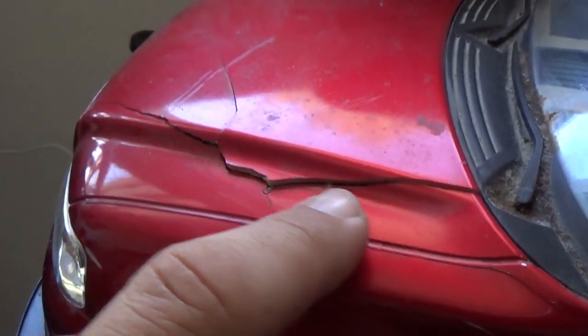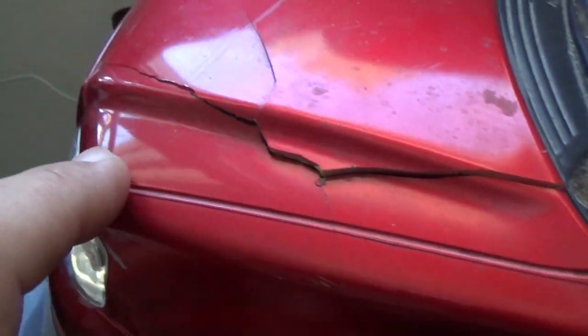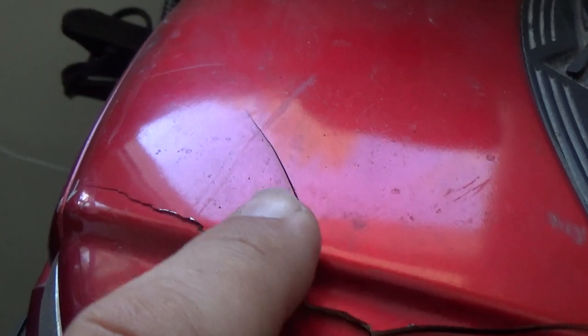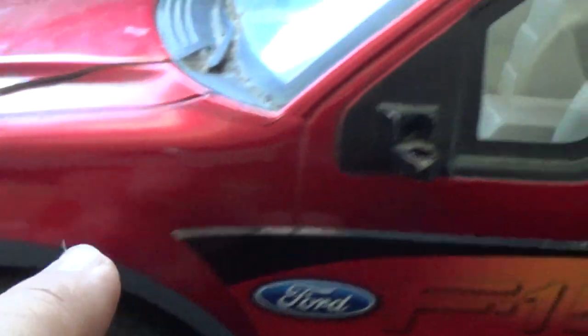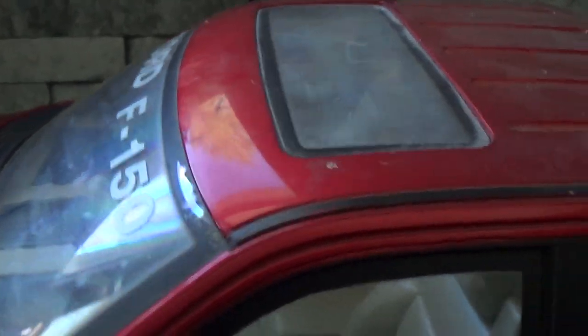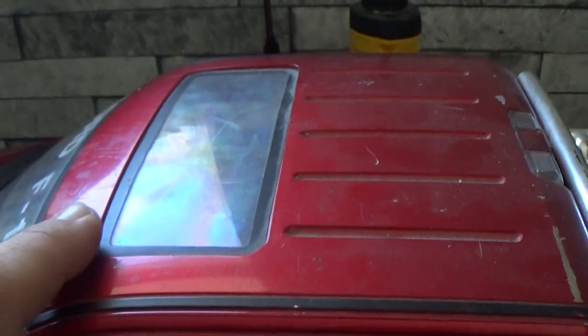I found this guy on Facebook Marketplace. I think I paid 25 bucks for it. Of course I had to go pick it up at the person's house. There are a couple things I want to take off of here. One of the biggest issues the body has is this huge crack coming all the way from the back here all the way to the front. It's got blemishes and scratches, and there's a sunroof — I don't remember an F-150 having a sunroof, but whatever.